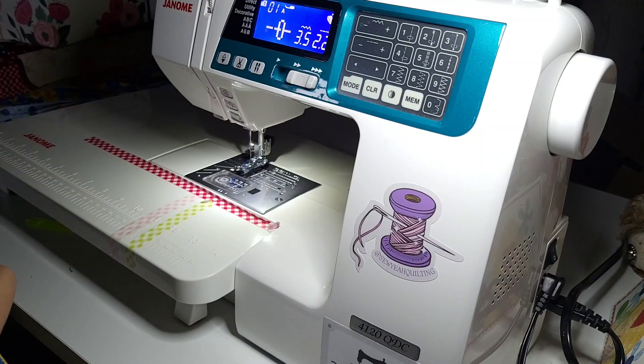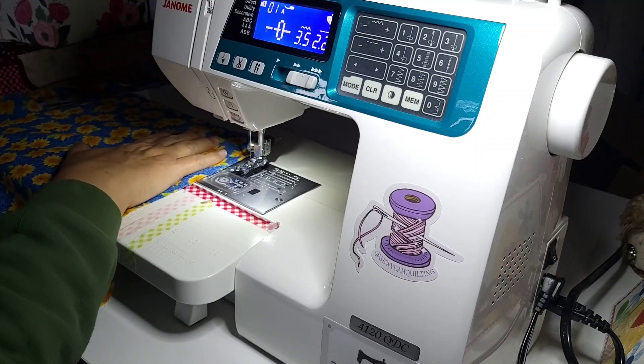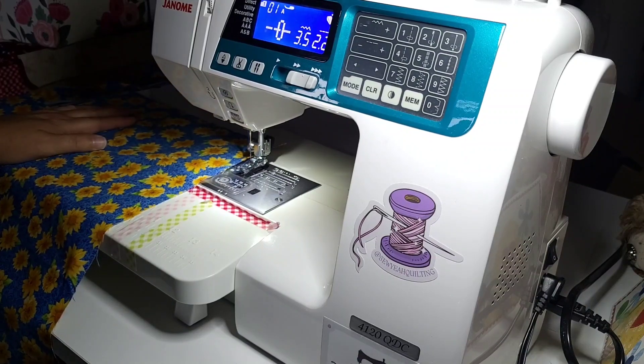Next up is doing a French seam with the cuff — wrong sides together. I had to think about that for a second. I need to remember which fabric I'm using — I believe this one right here. So I'm going to have a very colorful piece. I've got my wrong sides together.